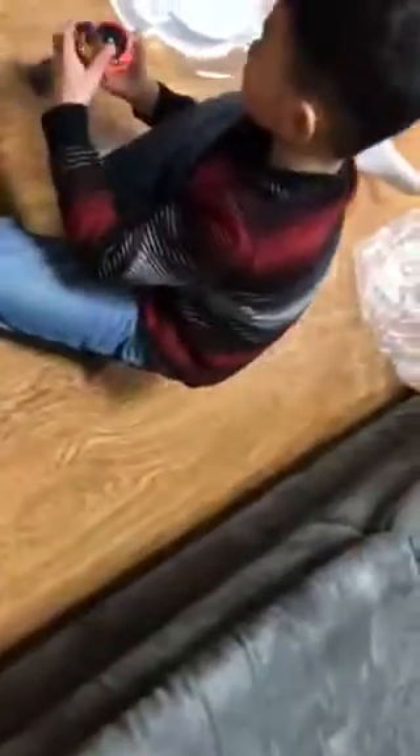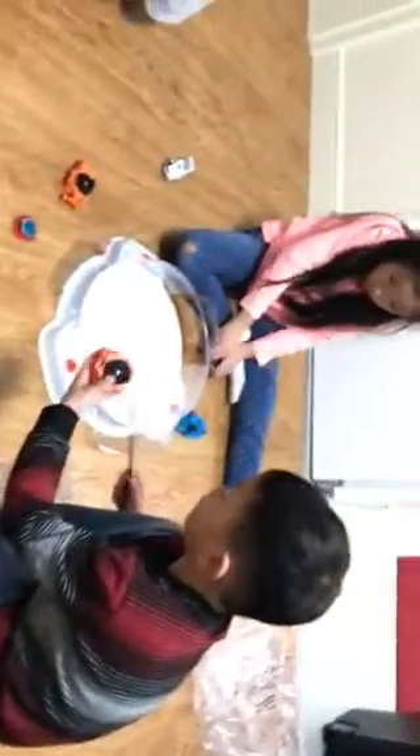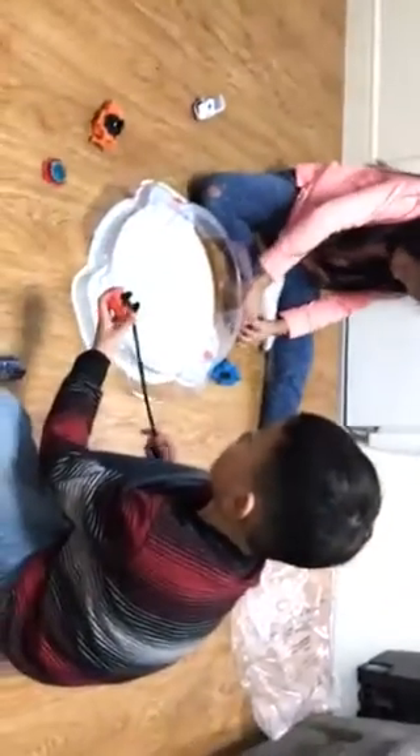Beyblade Burst — oh my gosh, it's bursting! I will demonstrate how this bursting works. Let's get a really loose one here. You want to put this in first, because if you don't, it would get stuck.